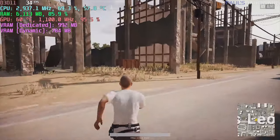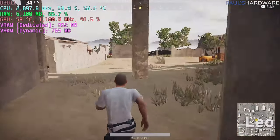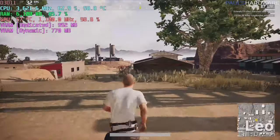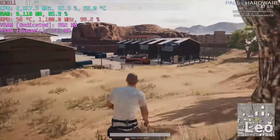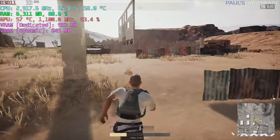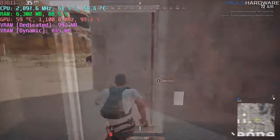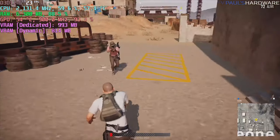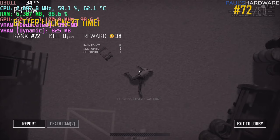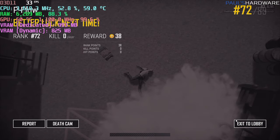We're bouncing back and forth around 16-ish frames per second at times, and our normal framerate seems a little bit above 30 — which is playable, if not ideal. The framerate dips happen specifically when loading new content, not when everything's already loaded in. PUBG is challenging as it is, especially with the low framerate, so let's switch over to Fortnite.